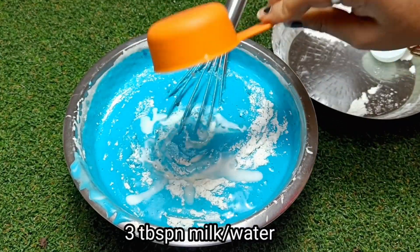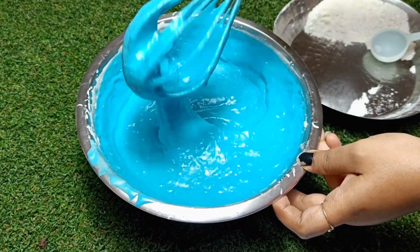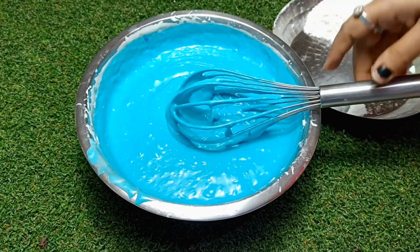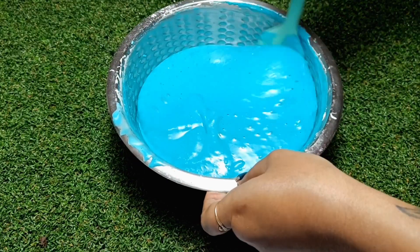Next, I have added 3 tablespoons of milk at room temperature. If you want, you can use water instead. The batter is very smooth, so the sponge will be very good.